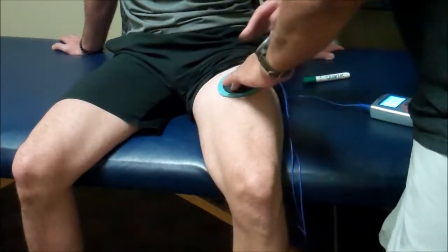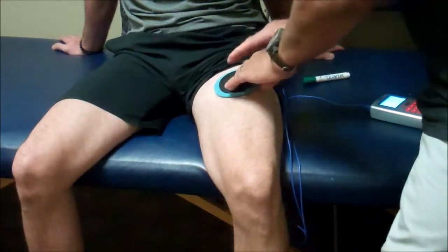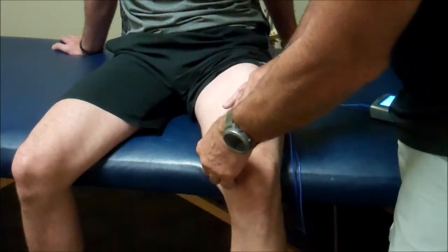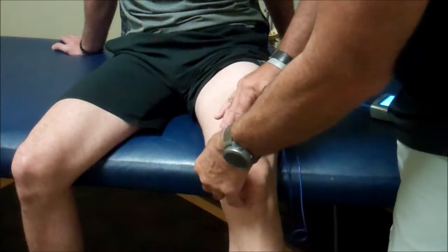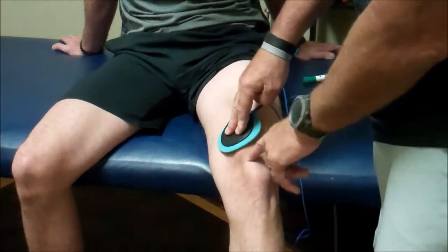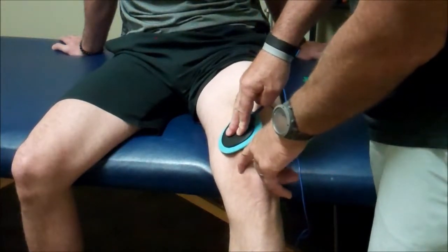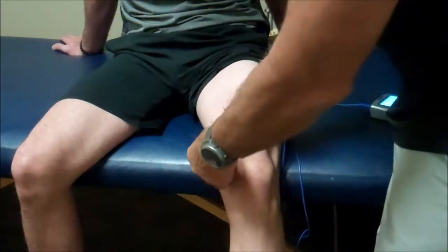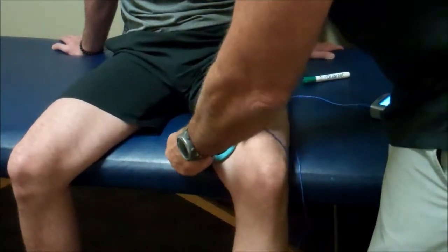Watch the leg, because if we hit these muscles that contraction might cause the leg to contract. Let me know if you feel a hot spot — is that sore or more of a contraction? A little bit more of a contraction. When you get that, we're not really looking for that contraction as much as we're looking for the hot spot or the area of discomfort. So we're going to keep sweeping around.